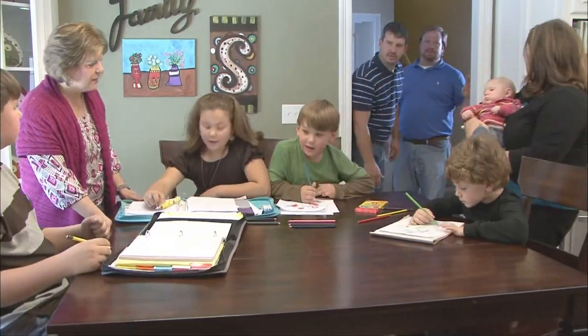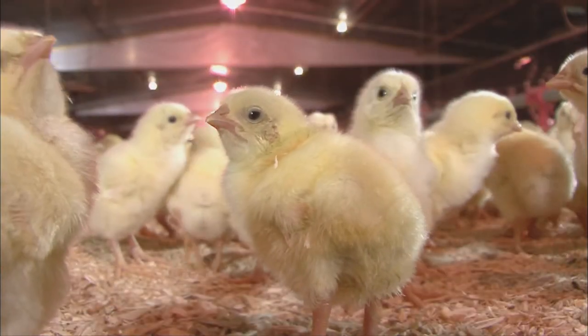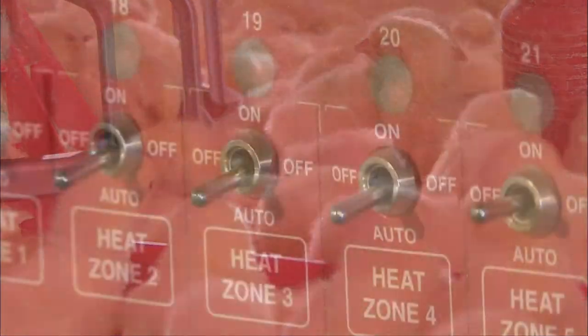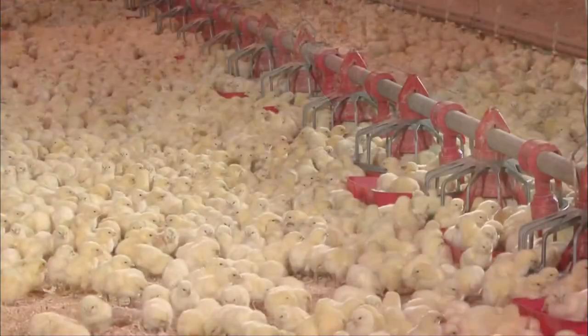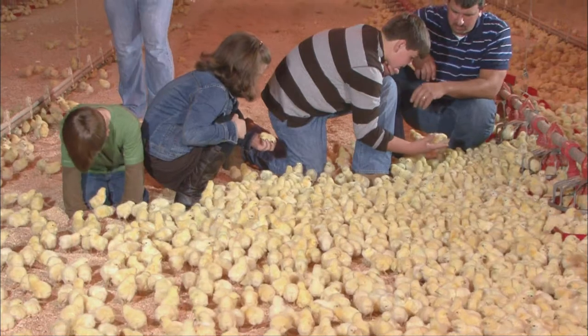Hey everybody, the chicks are here! Baby chicks are one day old when they come to the farm. The houses are clean, stocked with plenty of fresh food and water, and just the right temperature. Our birds are kept inside to protect them and prevent diseases. We work hard to make sure that these chicks grow up healthy. Healthy animals ensure a healthy food source for your family. We're proud to be Mississippi farmers feeding Mississippi and the world.